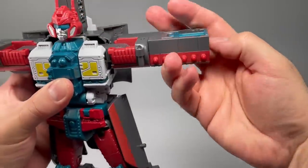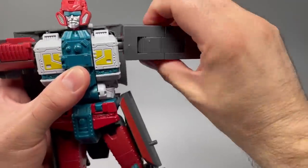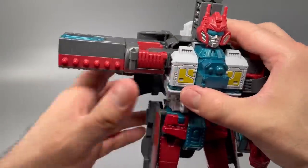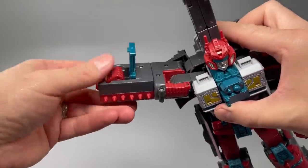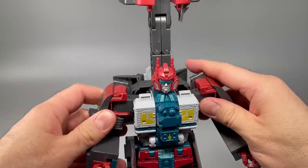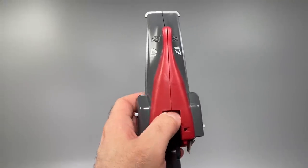For the arms, come to the outsides, open the panel, and flip up the hands. Then come to the shoulders, turn the shoulders down, rotate the elbows in, and just repeat it on the other side. Open the panel, flip out the hands, turn the shoulders, bend the elbow and the other shoulder. Then for the bow section, take the entire top of the boat section and split it in half.